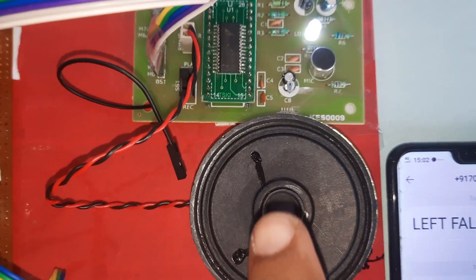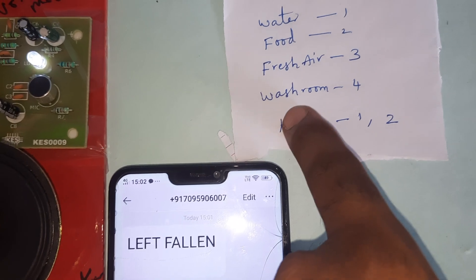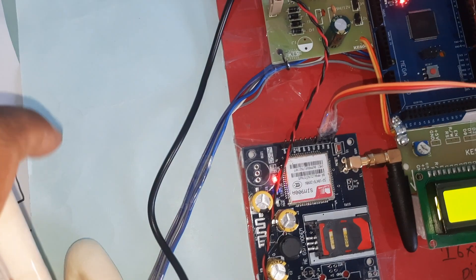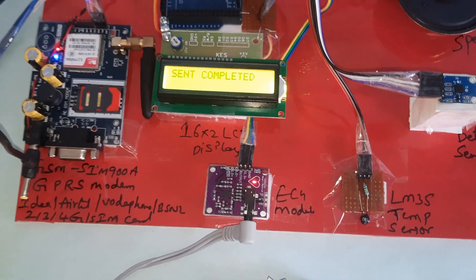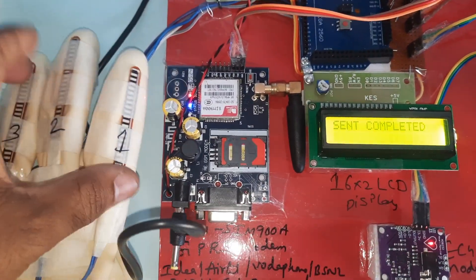Fourth finger bending — the system sends an SMS alert saying 'washroom.' GPRS is sending. Send completed.